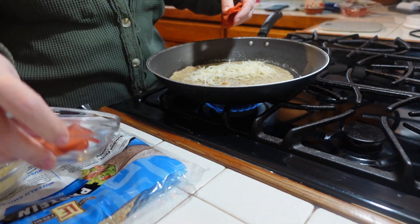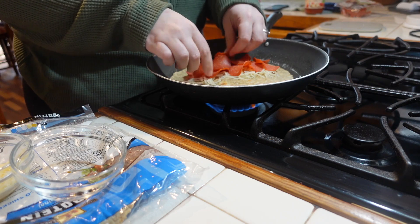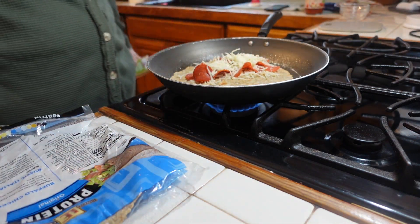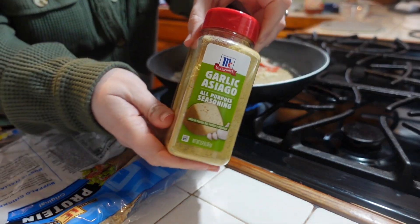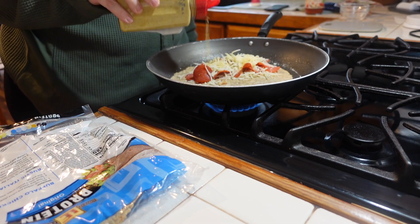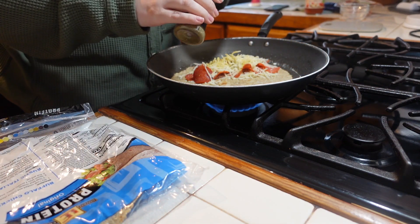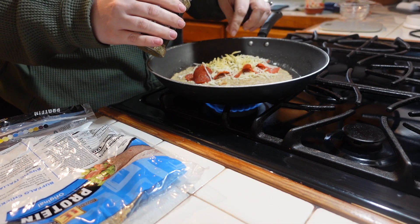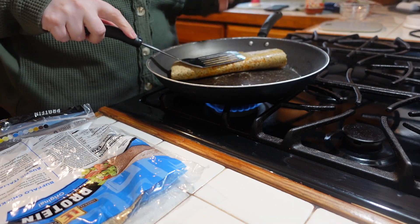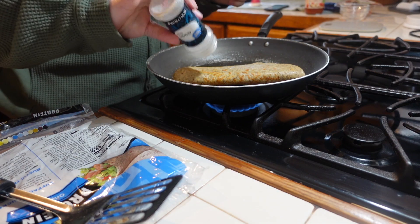Then I'm going to put in my turkey pepperonis, and then my other half of the cheese. I like to add a little bit of Italian seasoning, but I recently found this at Sam's Club — it's asiago and garlic all-purpose seasoning — so I'm just going to sprinkle a little bit of that in there, and also some Italian seasoning. It crisps up very nicely, which I love. I'm going to add just a little bit of garlic salt to the top.